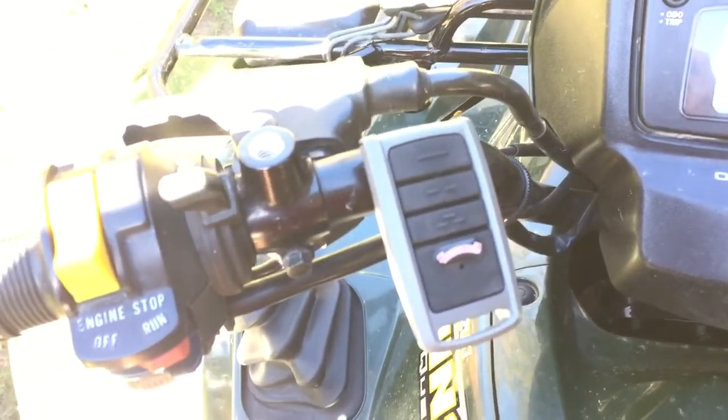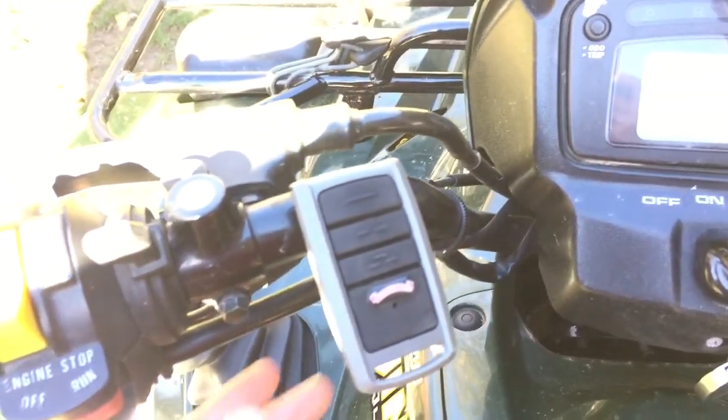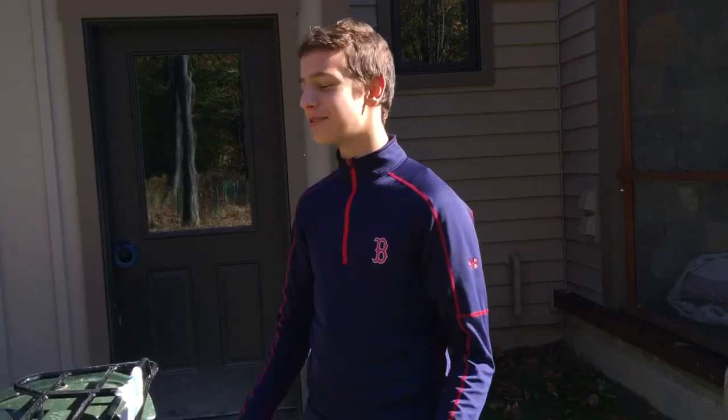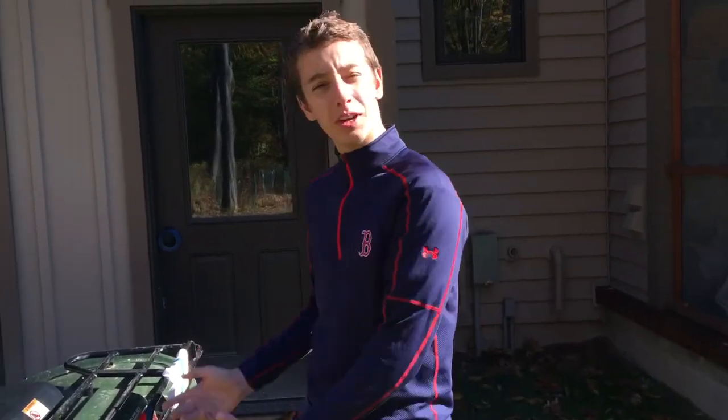Now, you must make sure that your garage opener works safely. Oh, yeah. So next, you must learn how to watch. Wait, come on. Next, you must learn how to ride your four-wheeler.